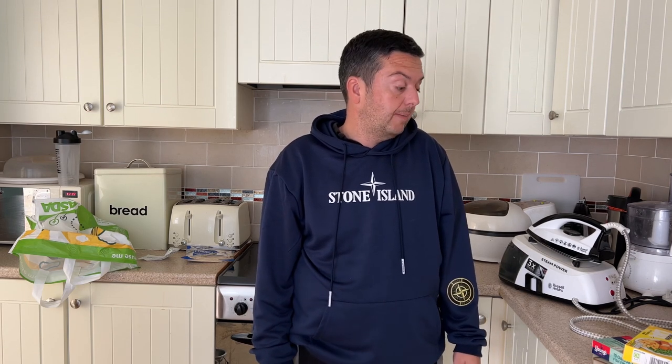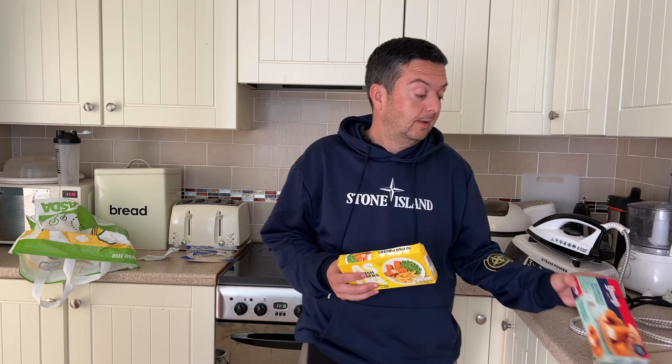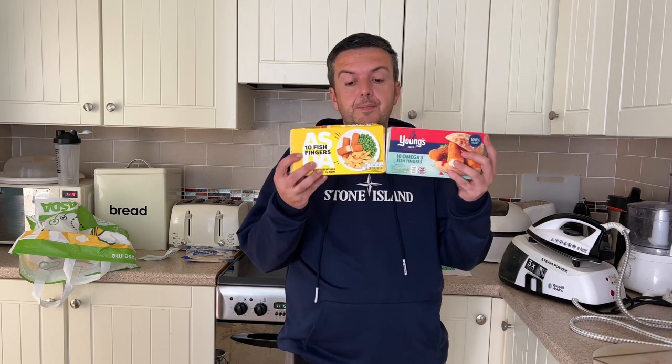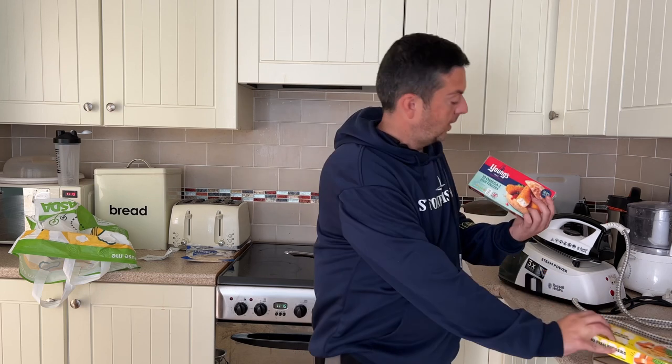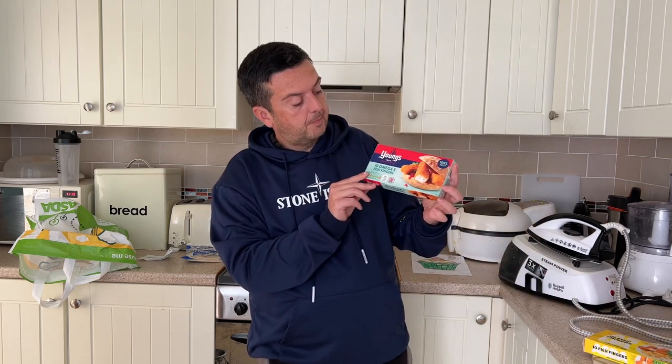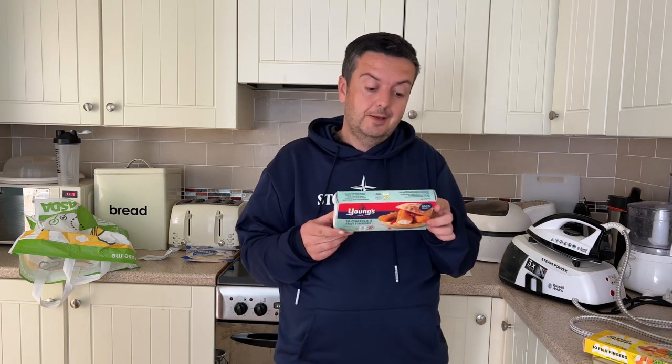Hey YouTubers, back again - hope you're having a lovely day and all your friends and family are safe and well. Got a bit of a different video today: we're going to do a comparison video. With a lot of cheap products coming out now because of the cost of living, I'm going to compare to see if there's any difference in flavor. Let's go down to the worktop and have a look at the boxes.